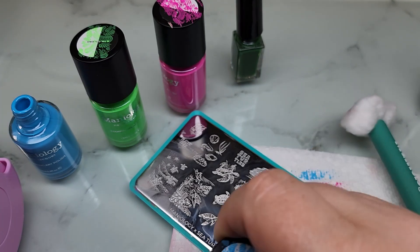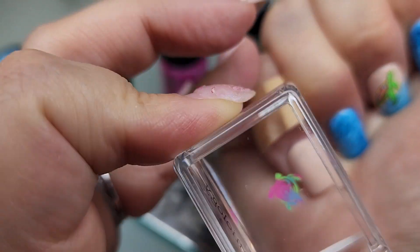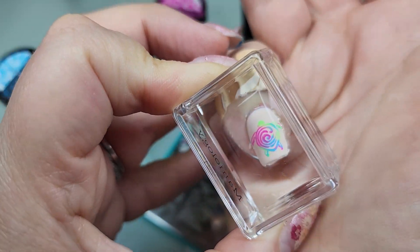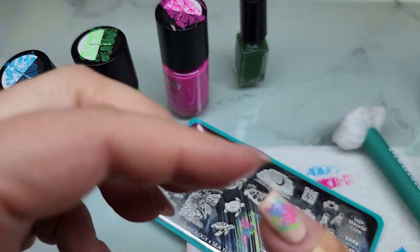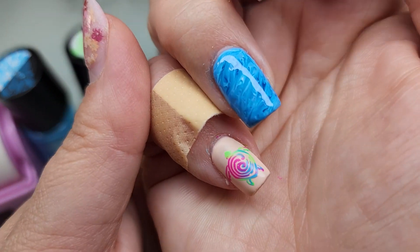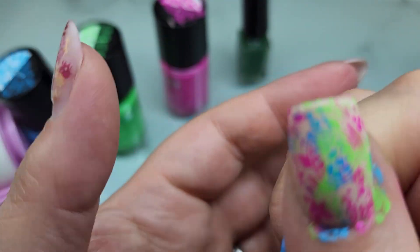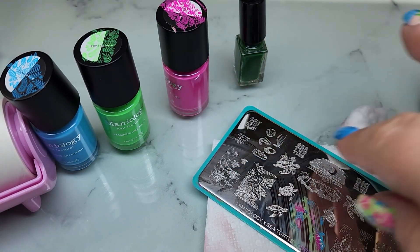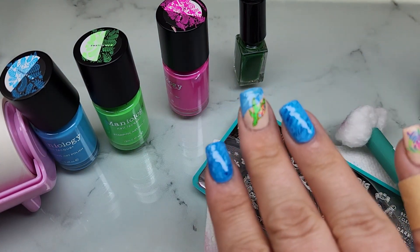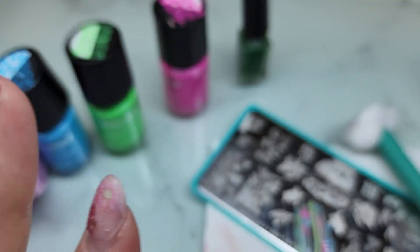Sometimes ideas just don't work out and you've got to go with Plan B. I really love how it turned out. This little guy fit and he's so cute and you can tell he's a turtle. I was having some problems with the other image - it was just a little too big and the little turtles weren't translating well on a small nail. So I switched it up. So cute! All the nails are done now.